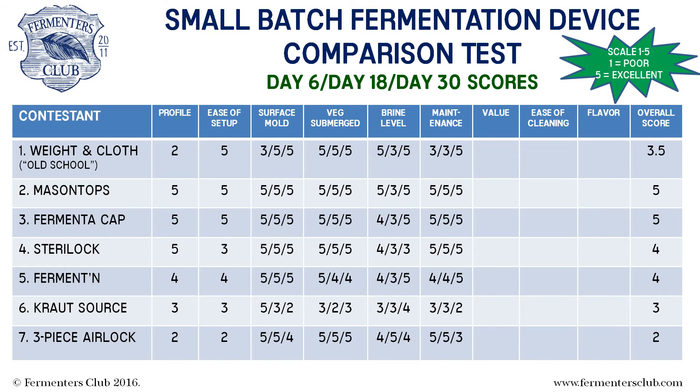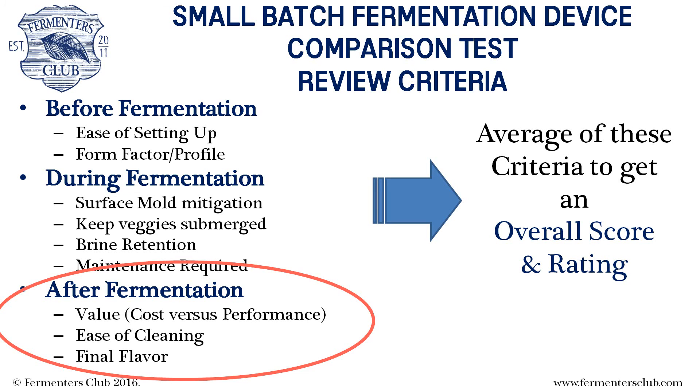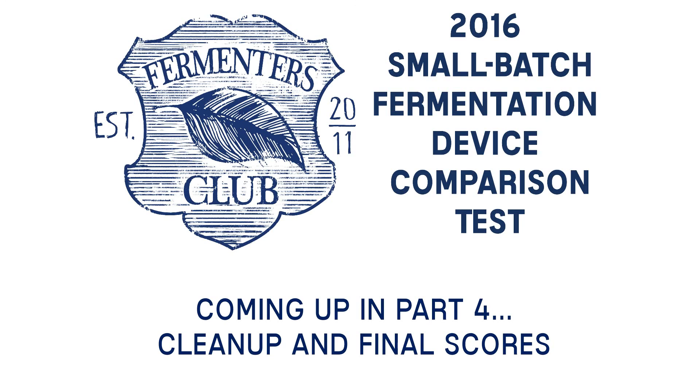Well, that concludes the performance part of our Smackdown. There are just a few other criteria that we're going to measure before making our final ratings. At the end of the first two phases, we have a tight race — Mason Tops is in the lead, neck and neck with Fermenta Cap. Steriloc and Fermentan are hot on their heels, with the rest of the pack not far behind. And we still have one more lap to go. In part four, we will look at the post-fermentation criteria, come up with our final average score, and declare a winner. Check it out on our YouTube channel at youtube.com/FermentorsClub.